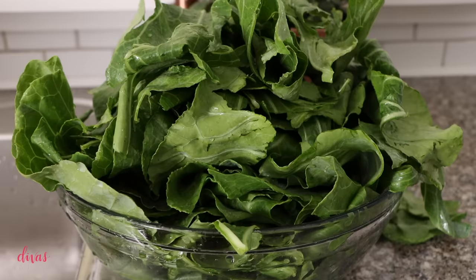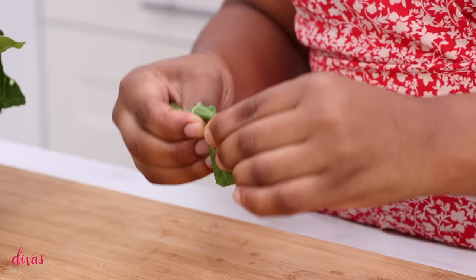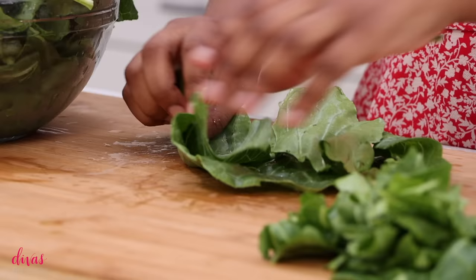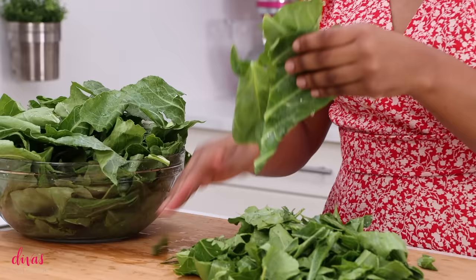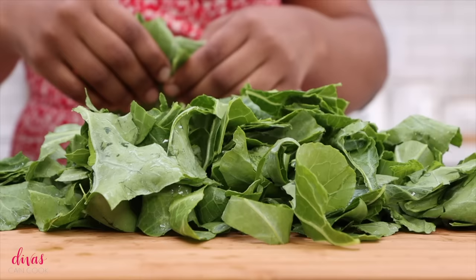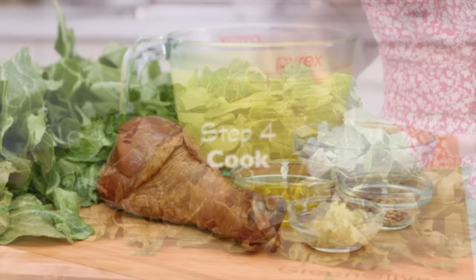It is time for step three: cut the greens. We want these greens to be in bite-sized pieces. You can tear them up by hand, or you can stack a few leaves together, roll them up, and use a knife to cut them into little strips — that creates perfectly uniform little ribbons. But I am a tear kind of girl. I just get a handful and tear them up. I like the rough cut it gives, and whenever you can touch your food, that's what you want to do — it really gets that soul in there.